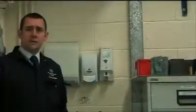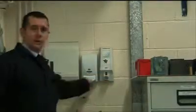Before starting work it's essential you have your overalls on, safety boots, and have applied barrier cream.